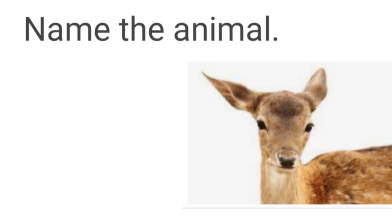Name the animal. See the picture and name the animal. It is deer.